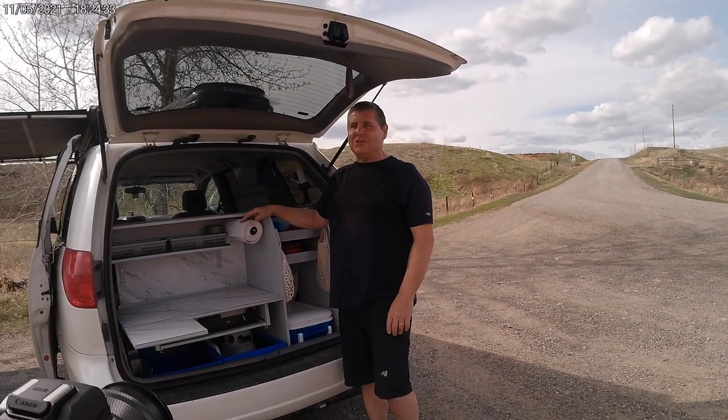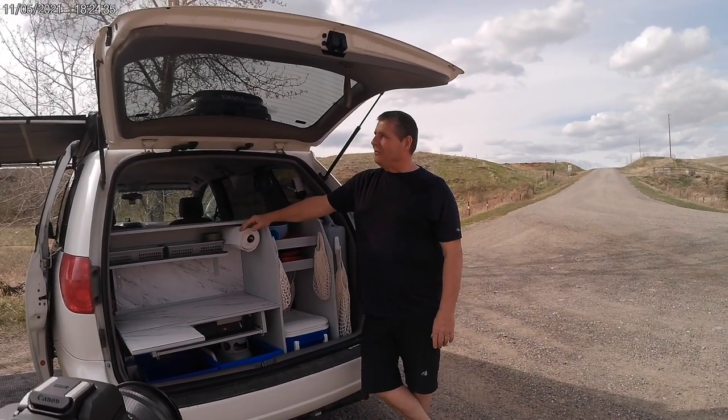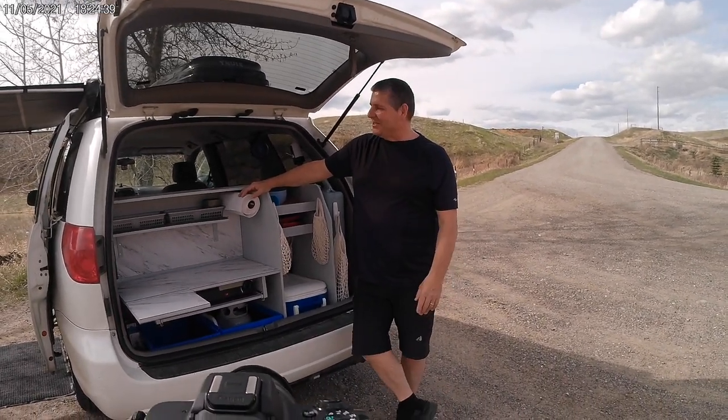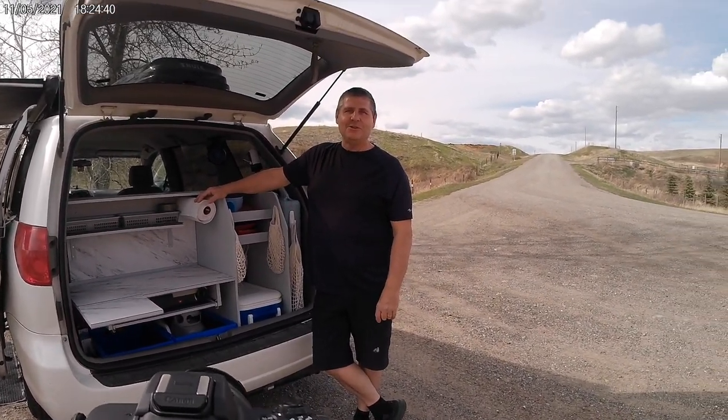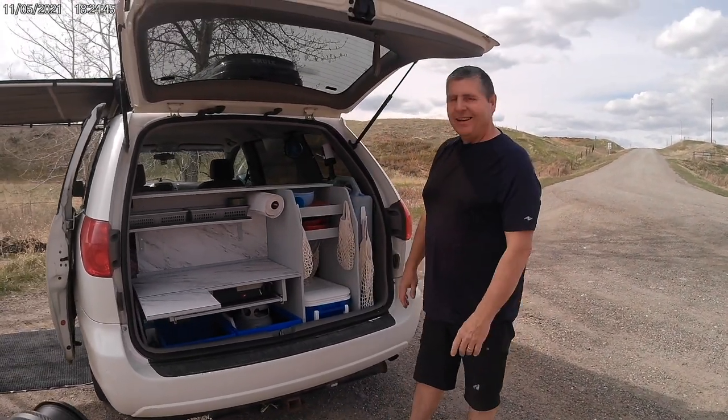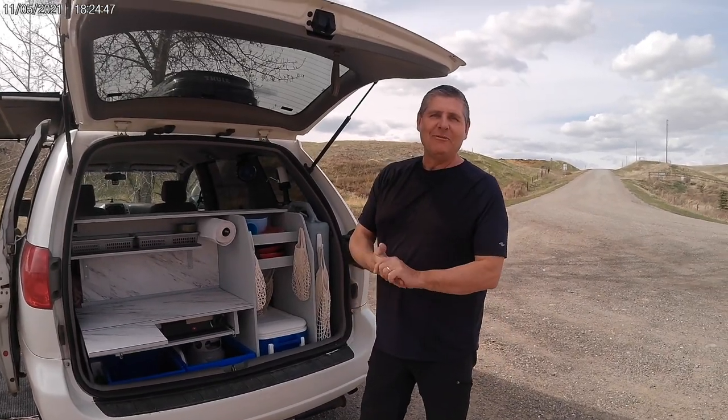We love it — we love being out and just enjoying fresh air. So we did a few things, and it was fun actually doing this. We took a look at some videos on YouTube, which was cool. What we did do is convert the back and made it a little user-friendly for the wife.